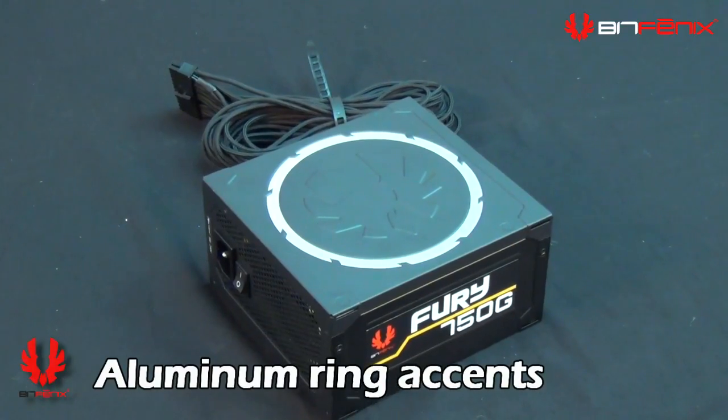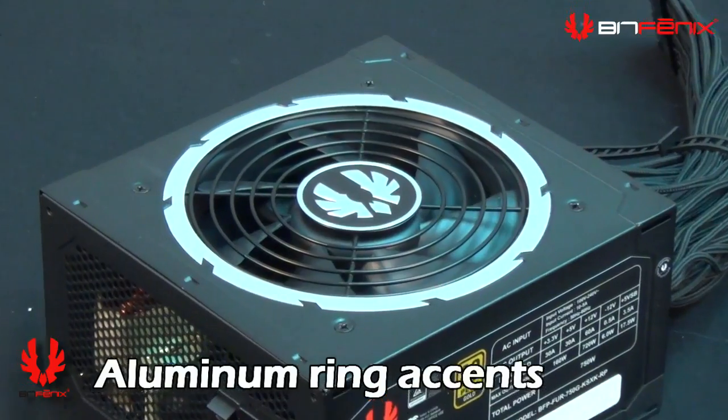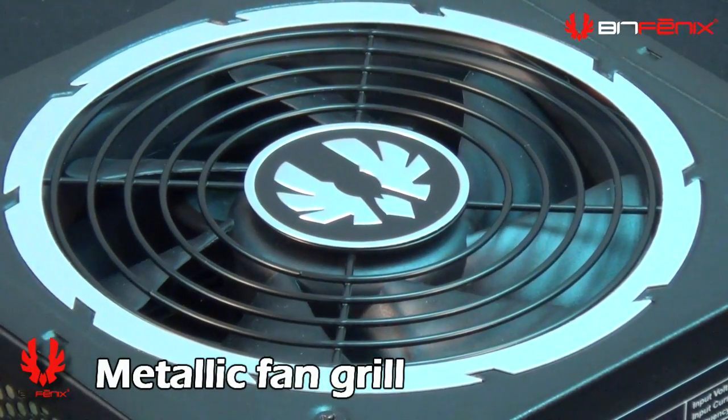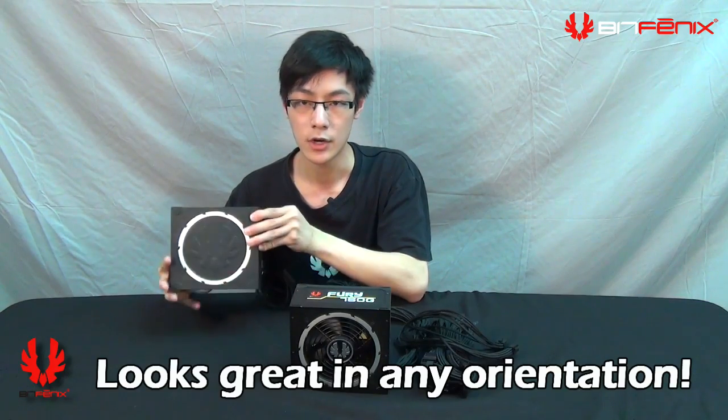Both sides of the power supply have an aluminum finish with a blade design. The grille itself has a stamped BitPhoenix logo, and the opposite side also has a stamped BitPhoenix logo — so whichever way you orient your power supply, it'll look good.